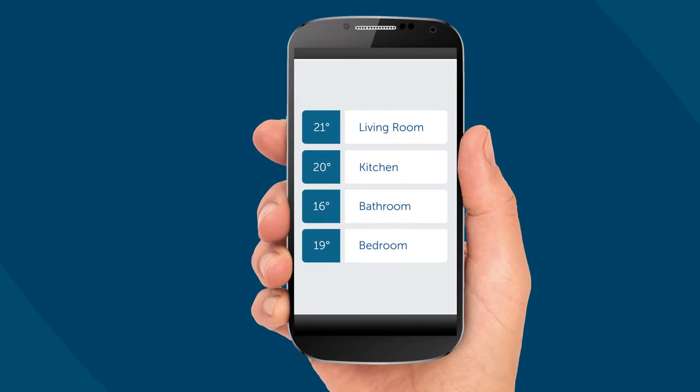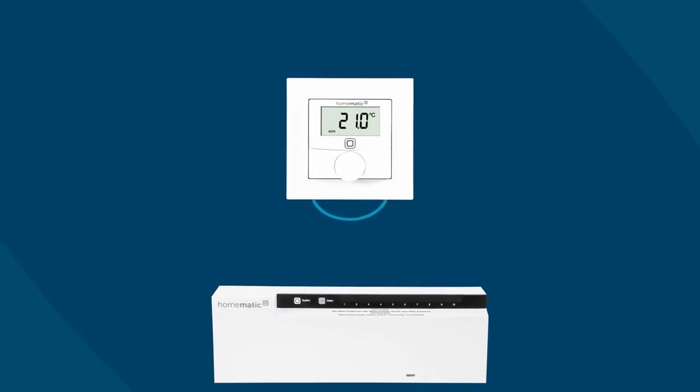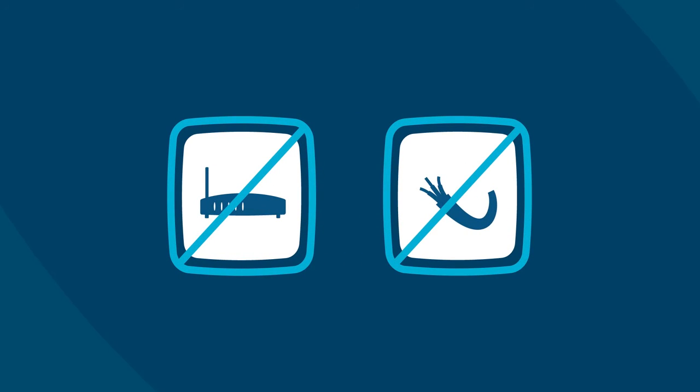All settings can be adjusted with the app, or the temperature can be manually regulated with a wall thermostat. You can also use wall thermostats without a smart home system and directly connect them to a floor heating actuator via wireless communication, without internet connection or installing a single cable.